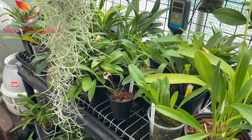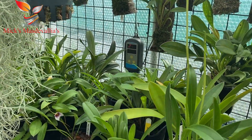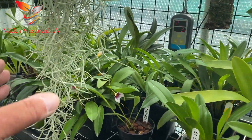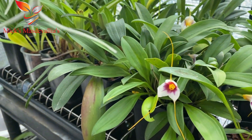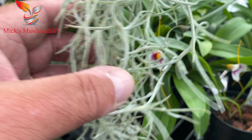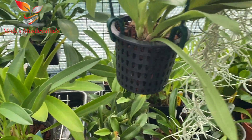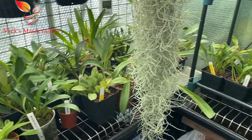I thought I'd do this quick update — I'm on my way out today, I've got another day volunteering, so I can't spend too long in the greenhouse. It's not watering day today; I completely watered them all yesterday. I'm not watering every day at the moment, but I will as soon as this heat wave arrives — they'll be getting watered every day.